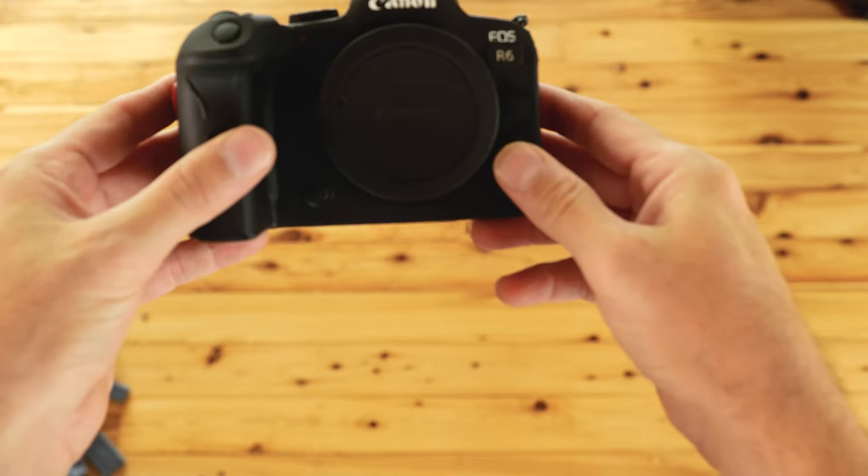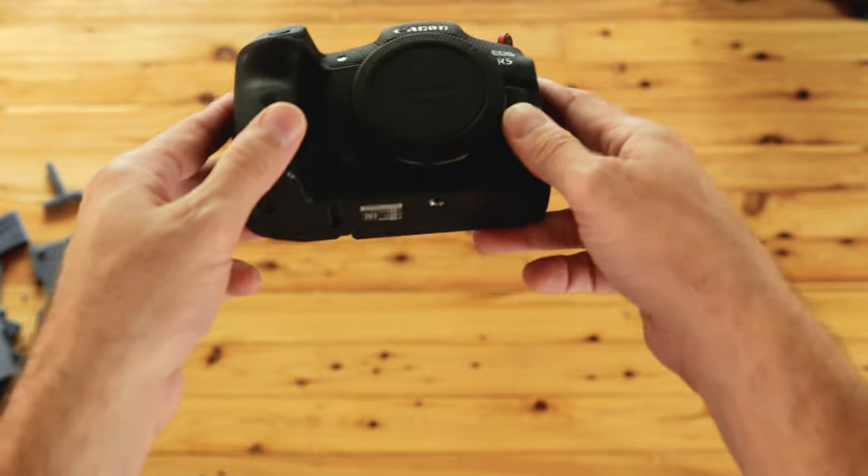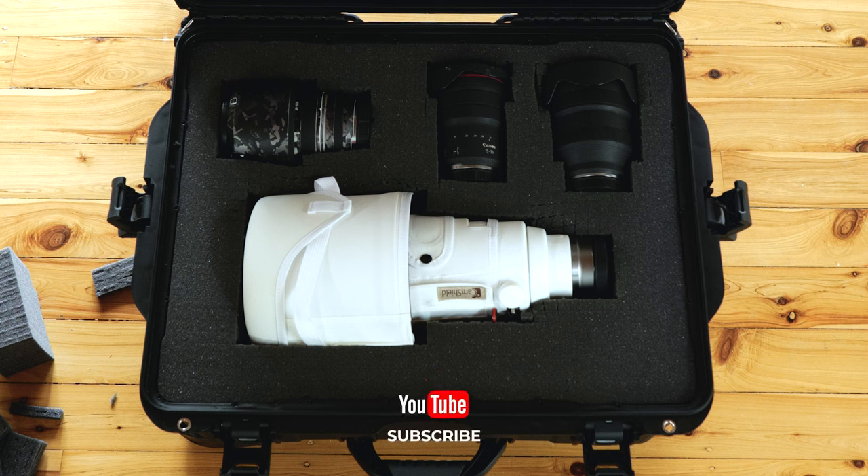You may have noticed the camera bodies are missing. That's because I prefer to transport them separately to the lenses for several reasons. Firstly, to avoid any significant loss — the flight case could be damaged or stolen, or vice versa, the camera bodies could be stolen. Secondly, it's just to reduce overall weight. The two bodies I have would add another 1.5 kilograms to the overall weight of the flight case. There would probably be enough space for at least two camera bodies within the flight case along with these lenses, but I prefer to keep them separate.